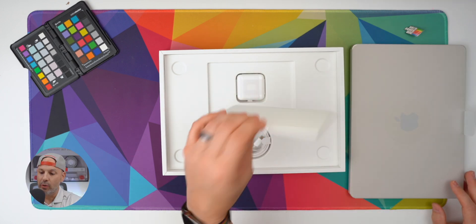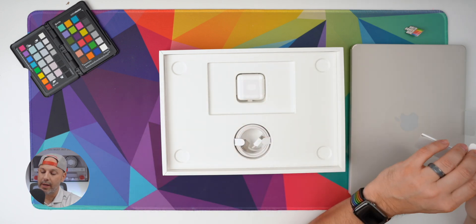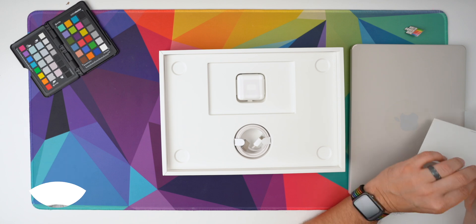There's a welcome guide instruction manual — whatever you want to call it. Welcome to MacBook Air. Safety and precautions, environmental concerns. Do we get a color-matched MacBook Air sticker? Sometimes these are really difficult to get. There we go.